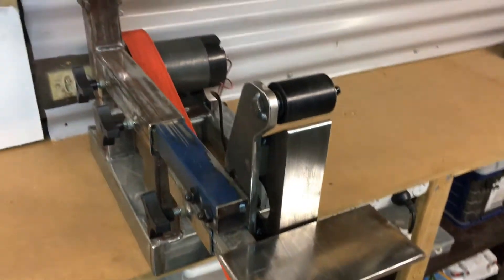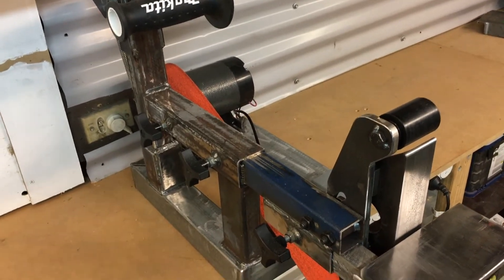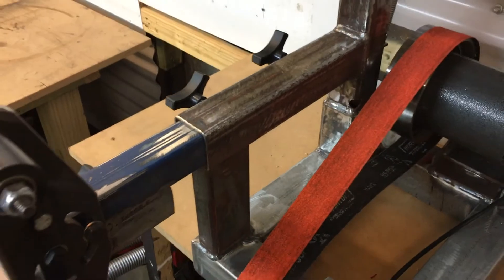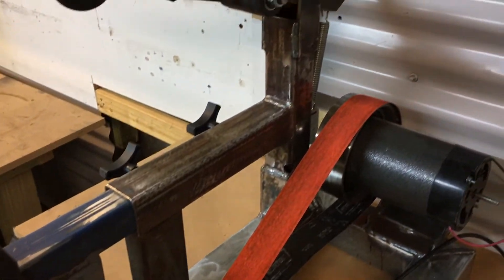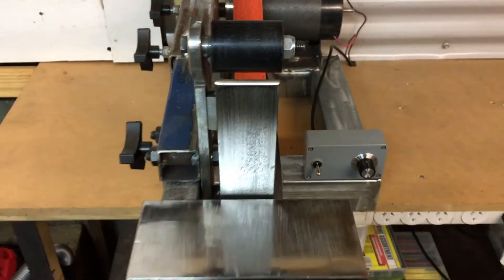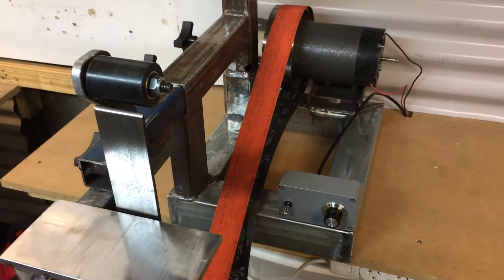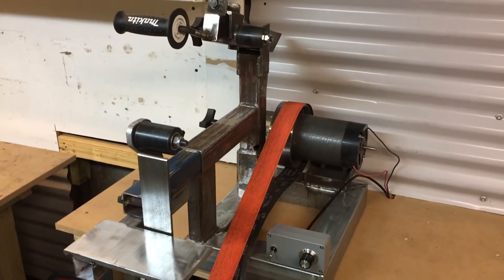I'm probably just going to give it a quick coat of paint. I thought about powder coating but I don't really want to deal with the thickness it puts on all the joints and moving parts — this is already a really tight fit. So we'll see what happens. I'm going to try and build a knife — never built one before but I'll have a go. Stand by while I get the belt hooked up and switch it on.